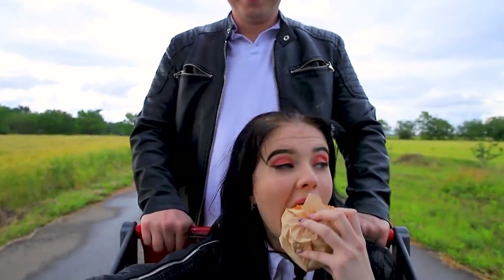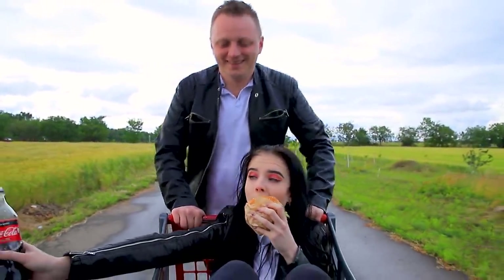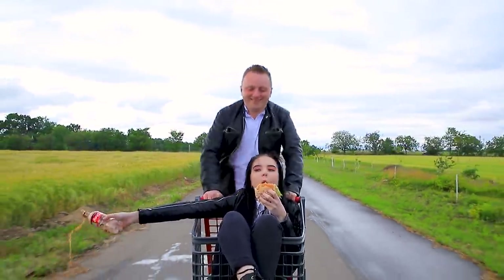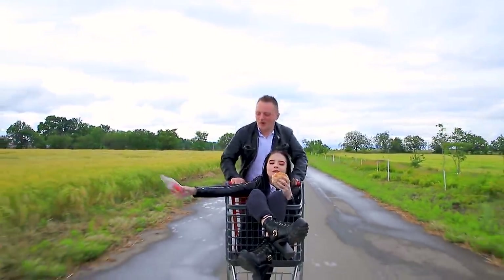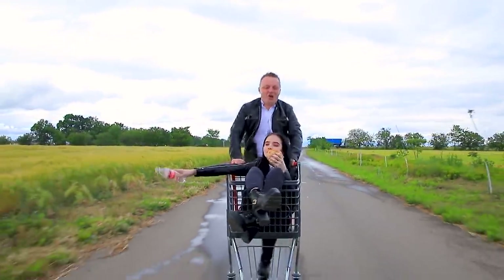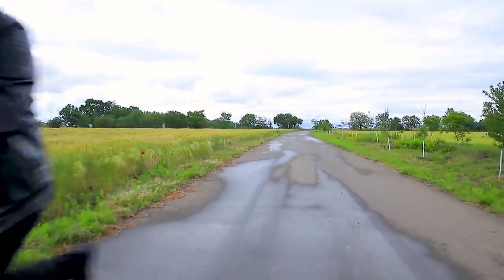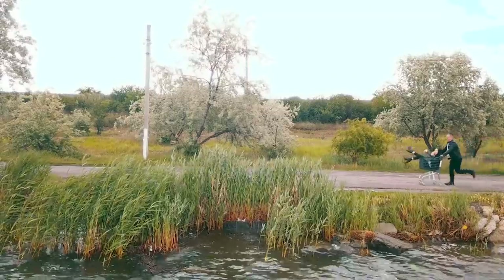Here it is! Freedom! Goodbye, tasteless lettuce! I won't see you again, terrible celery! Don't cry for me, green apple! Don't try to find me, evil broccoli! No food, no limits! Only burgers! Only Coke! Only fast food! I'm starting a new free life!